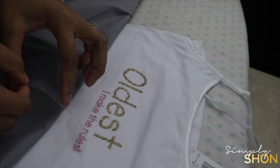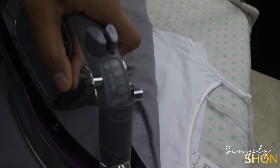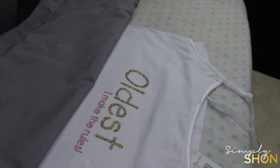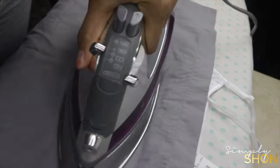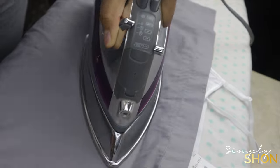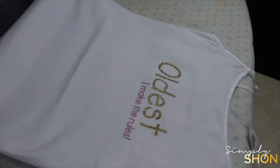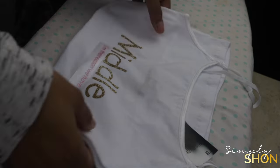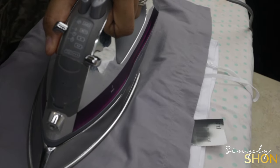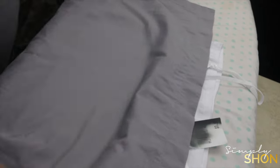The exclamation mark wasn't transferring either, so I went back in with the iron for another 15 to 20 seconds. Once I finally got all the text transferred to the shirt, I covered it back up with the pillowcase and went over it with the iron for about another 15 to 20 seconds — this is just sealing everything up. And that is how you use your Strongbond everyday iron-on with your Cricut. I'm going to go ahead and do the exact same process with the next two shirts.